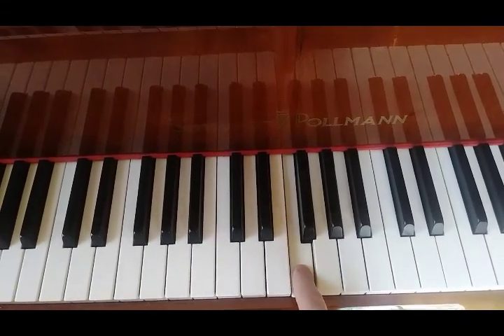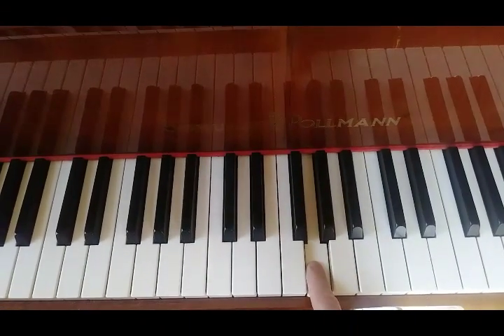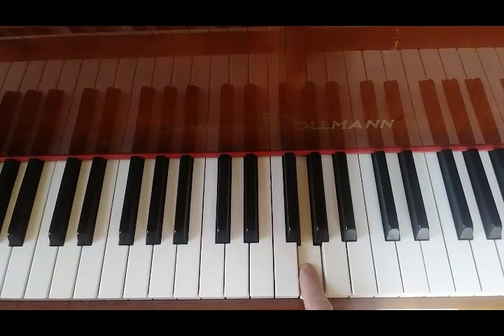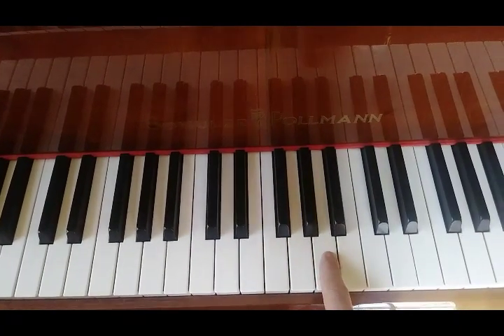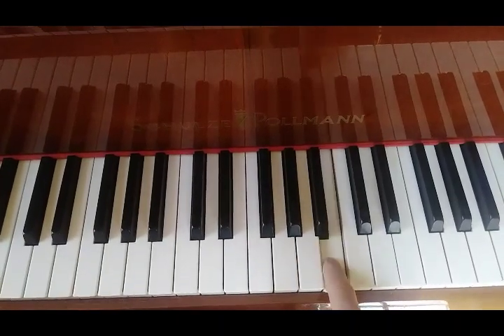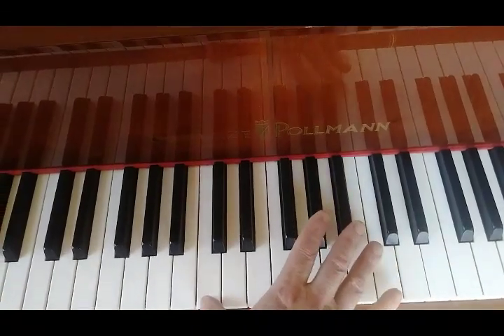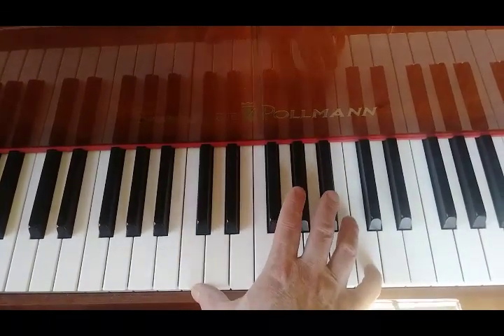Then we have F beside the three black keys, then G. There are only seven named notes in music, so after we hit G we have to go back to — correct — A, and then B, and then C. So we went from middle C up to C5.